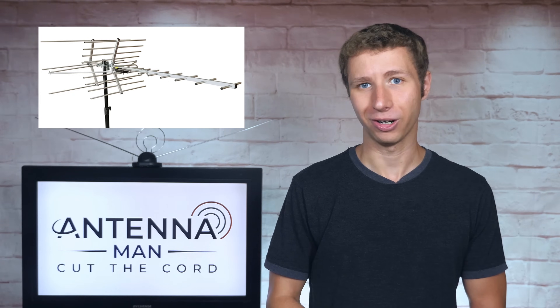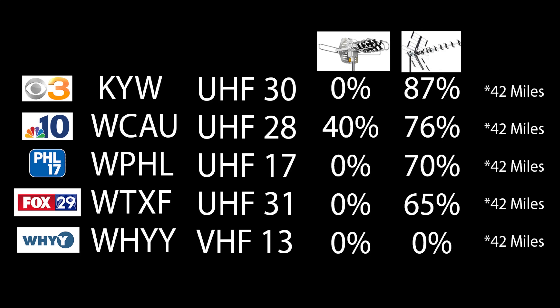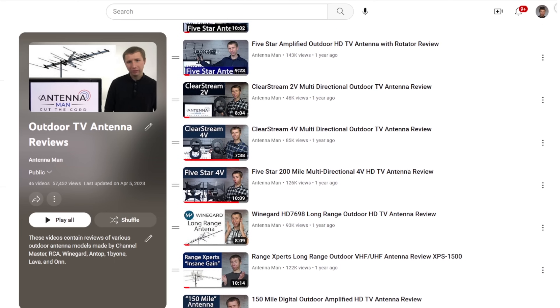So how well does the antenna work? I tested it out in the same location as a bunch of other outdoor antennas for an accurate comparison. Here are the TV stations I tested out, the call letters, RF channels, and the results of the last two antennas I reviewed on my YouTube channel. The TV stations broadcast about 42 miles away with one ridge between my home and the broadcast towers. You can also see the results of various other outdoor antennas I reviewed by checking out my other videos.